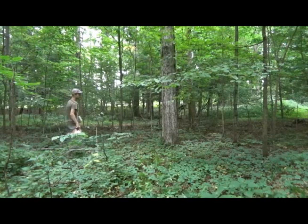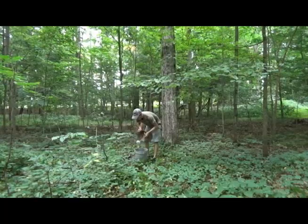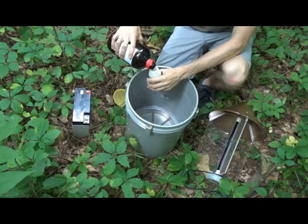Trap placement is everything. I could spend an entire video devoted to selecting optimal habitat, but the most important thing to know is to place your bucket trap where it can be well seen by moths, but not by humans. Flyways under otherwise dense canopies or forest edges seem to work well. It's also helpful to have a diversity of native plant species in the vicinity, or if you're targeting a specific species of moth, placing the trap near the moth's host plant will offer you the greatest chance of success.